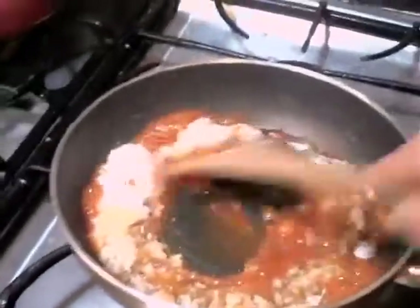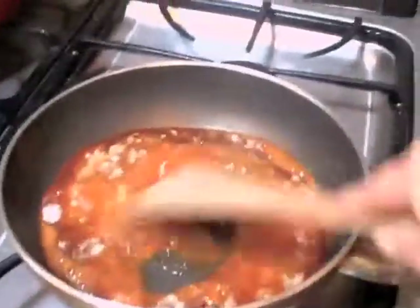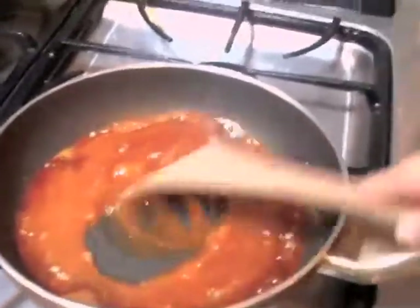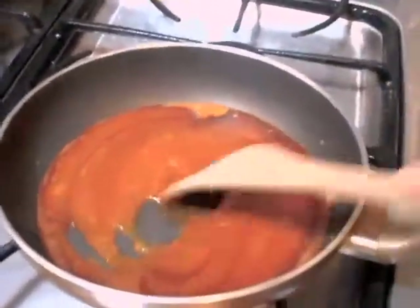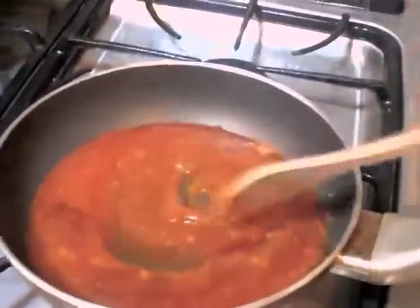Always make the color — the sugar color — it's up to you. You like it light, you leave it light. If you like it a little bit darker, like I like, then you just mix it until you really like the color. It's dark enough.